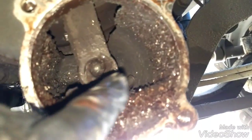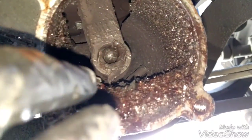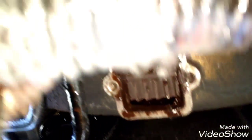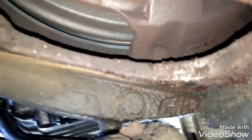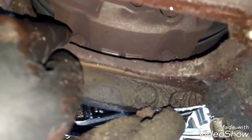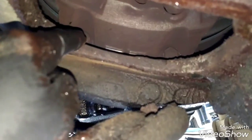Before we continue, we're going to clean all the dirt around here. Now we're going to rotate the engine from the flywheel to get access to the clutch mounting bolts. We have full view of the clutch mounting bolts. There are eight bolts in total — four sections with two in each section. We have to remove those bolts using a 5/8 or 16mm socket.